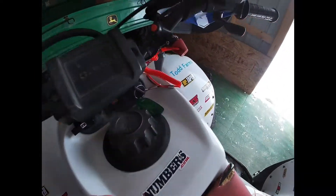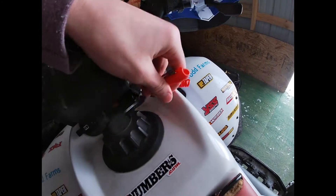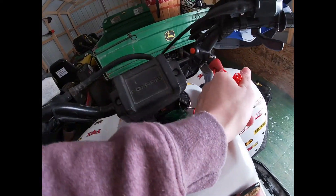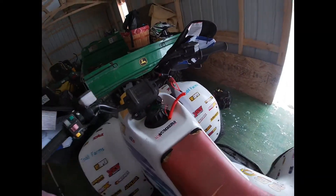It doesn't matter what four-wheeler - you could literally enter that little 220 four-wheeler we have over there, the most utility thing ever. You can enter it in the race as long as it's four wheels. Now, a lot of races require a tether kill switch. I have one right here - they mount on your handlebars and the wire connects to you and your racing gear.